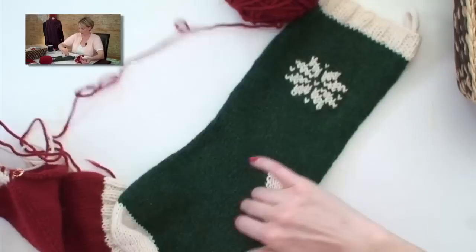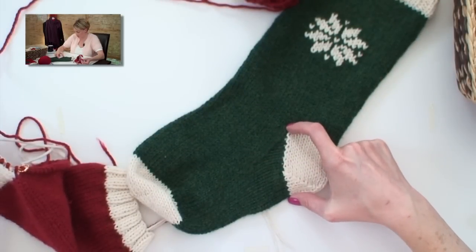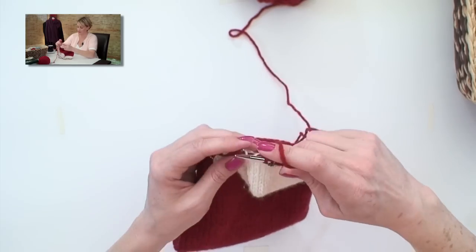Now we're going to start decreasing for the gusset. That is this line right here. We have the gusset — these are all of the stitches — and we decrease down there to get back to the original number of cast-on stitches.